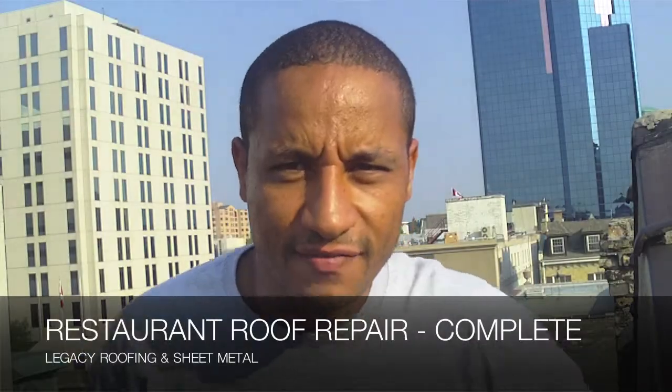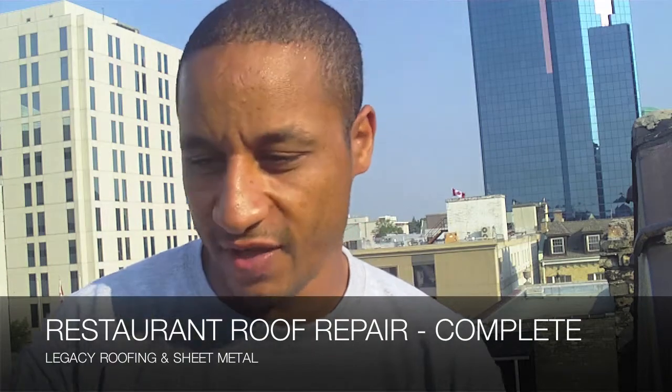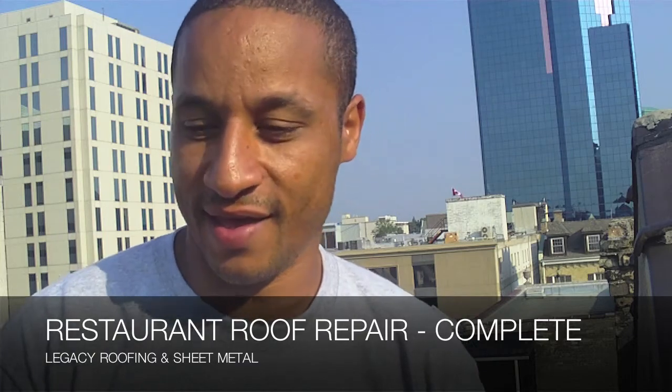I hope you guys are learning something — this is Metal Roofing 101. You're here with Legacy Flat Roofing and Sheet Metal. We have come to the completion of the metal slope roof project. It turned out excellent — it really turned out beautiful. I'm happy with it and I think the client will be ecstatic. We finished all the small details, finished all the trim, and we installed some de-icing cables that the client asked us to install.